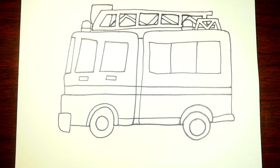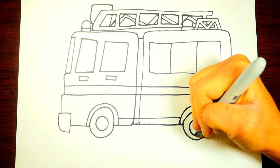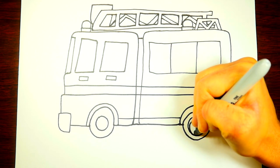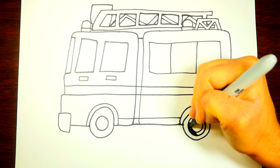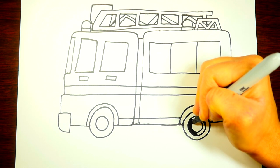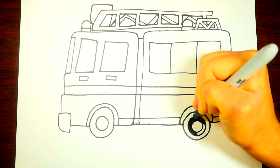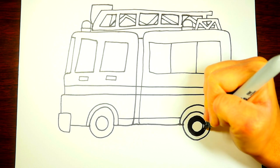I love firemen — they help people, they save people's lives, they're super special people. Here we've got some wires holding down the ladder and reinforced bars making it even stronger. Now let's make a little circle around this tire and color it in with black. We're using black sharpies because they're very deep dark colors and make things stand out better in the video.